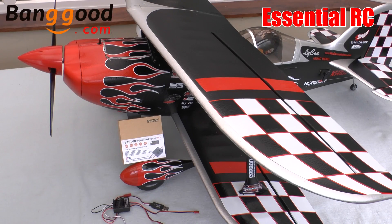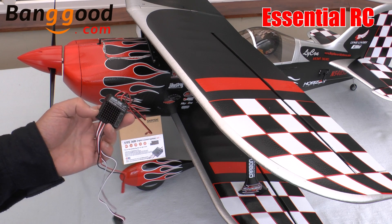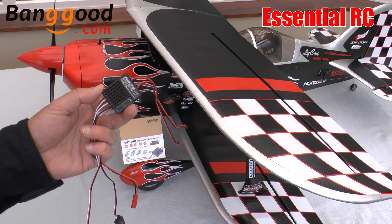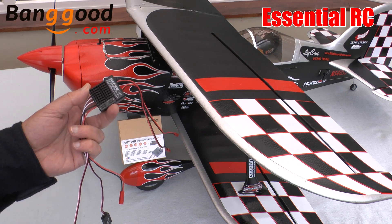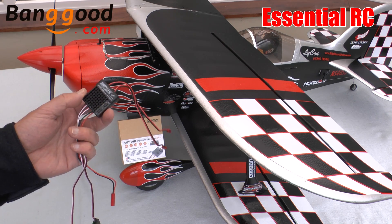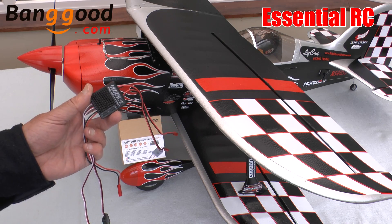Okay, so that's it for this essential RC flight test of the S Air engine sound system. Please look this up on Banggood.com for a great price. If you're interested in watching more essential RC flight tests, please subscribe to this YouTube channel using the button at the top of the screen. You might also be interested in joining our Facebook group for regular reviews and the occasional free giveaway. Thanks for watching — see you next time!